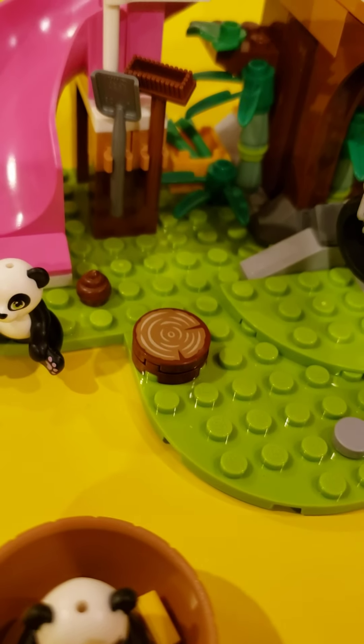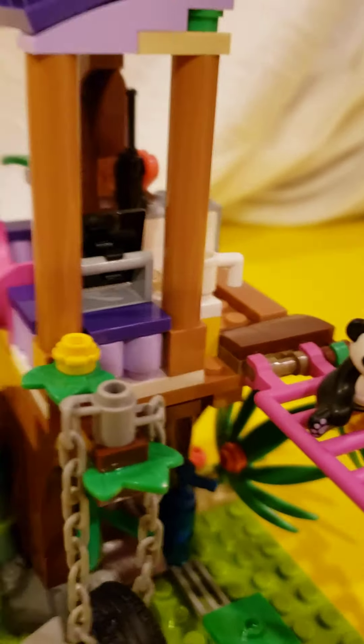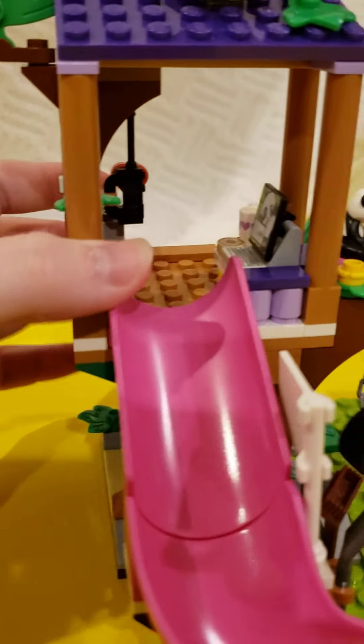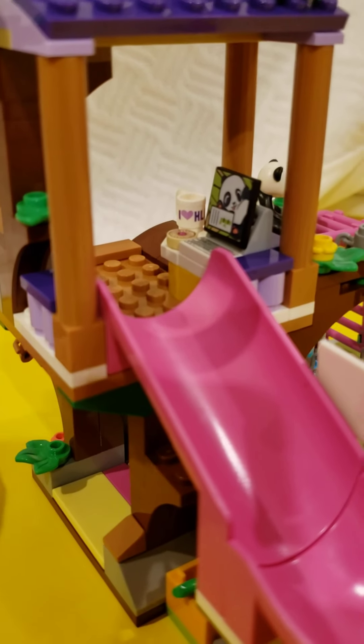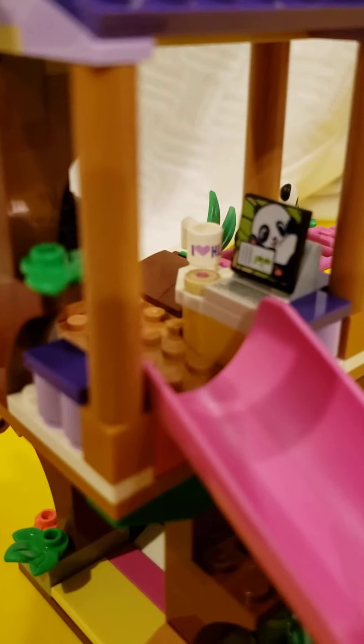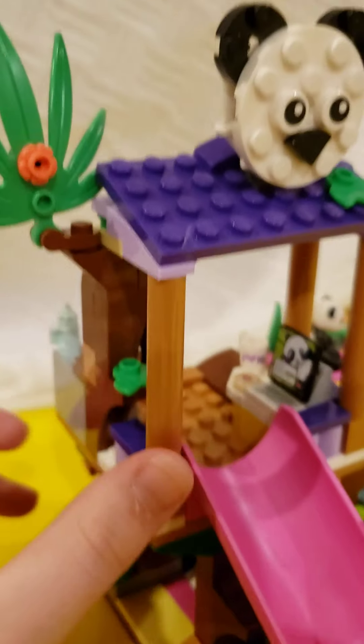There's a little wood tree stump that I guess they had to cut down to make this; they might have used the wood in other places. In here is a computer with some panda stuff on it, which I think is really cute. Look at the panda picture — it's the cutest thing. You can't really focus on it, but there it is.